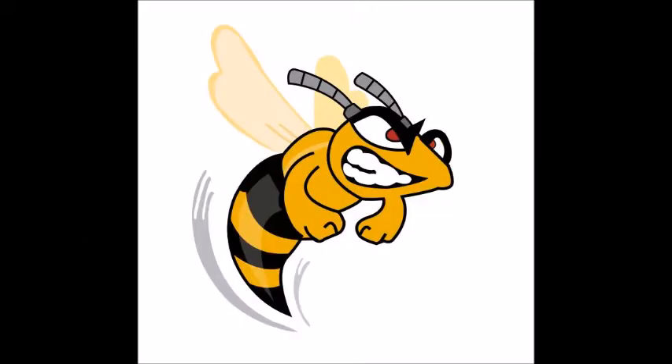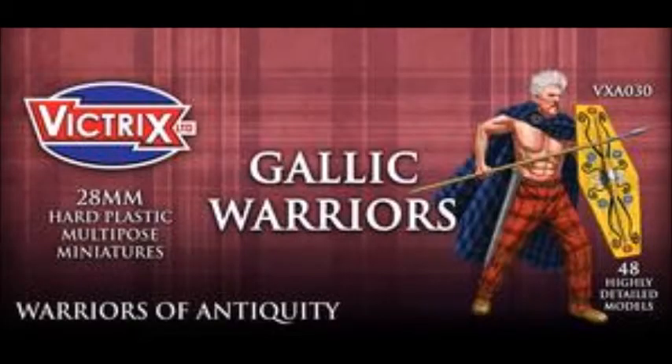Hello, Graham here with a quick update on my latest project. For the Saga ruleset I want to get a six-point army of Gauls, and this is for the latest supplement Age of Hannibal. I really want to paint them a lot quicker than I normally do, so I've tried a few techniques to speed my painting production up.